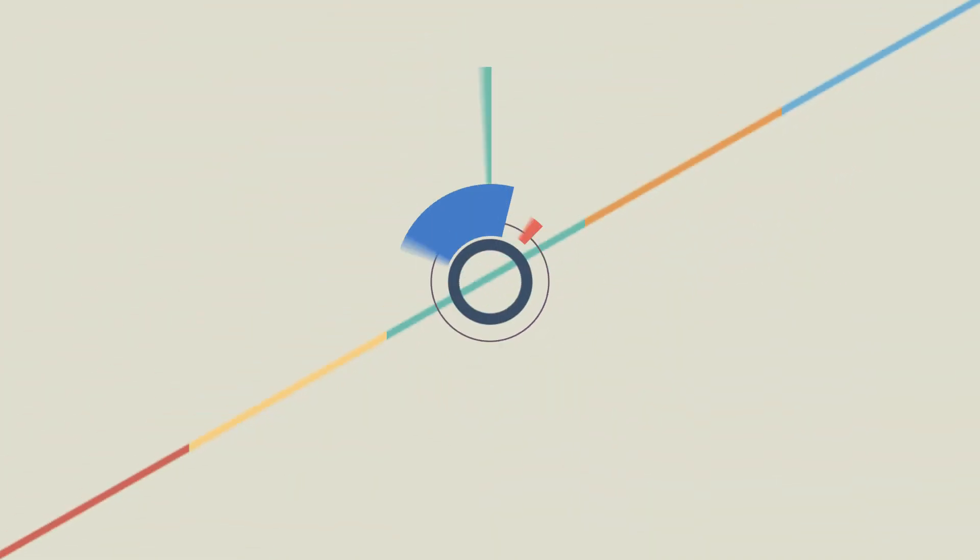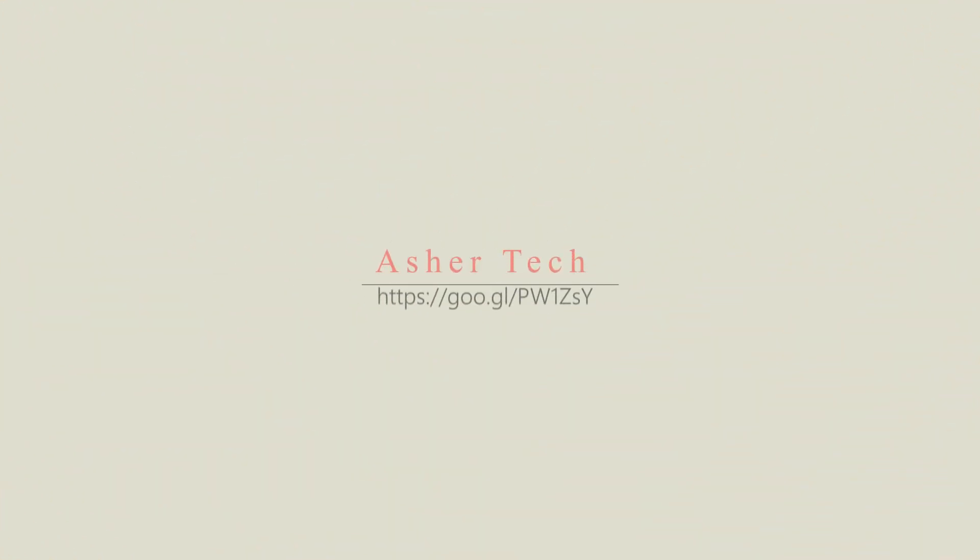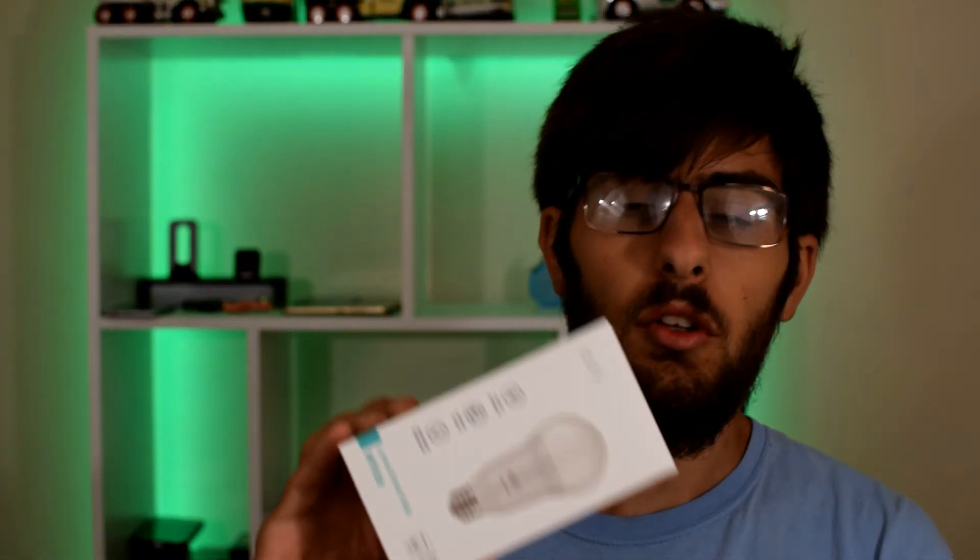I have here another giveaway for you guys. Let's begin. This giveaway is on the U5 Lumos Smart Light Bulb. This is a lightbulb that does not require a hub at all. It has everything it needs built in. All you do is download the U5 Home app and set up this lightbulb.